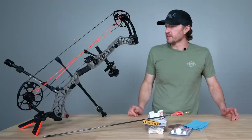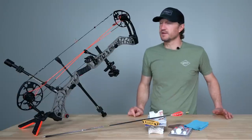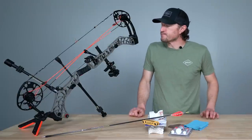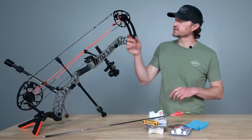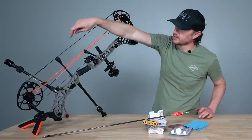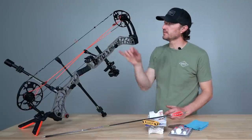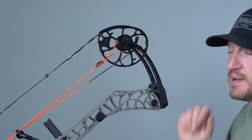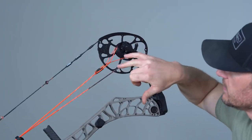I've got a set of the Mathews Zebra strings on this bow and I'm looking at replacing those this year. We'll have another video walking through replacing the strings on this bow. When looking over your strings, the things I look for are broken strands, especially around points like your peep sight and d-loop where you can wear through or split that serving. If you've got a burr or rough spots on your cam, those strings rolling over can get some wear and tear.